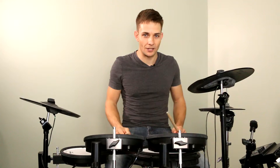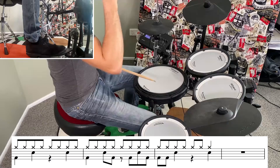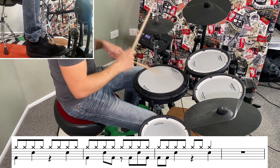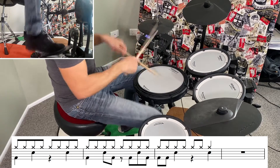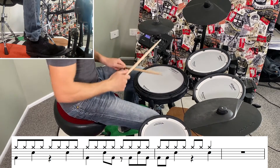After those 4 bars, we go back into the groove but we're going to have a stop in the last bar as well. This is what that sounds like. I'll put those two bits back together.